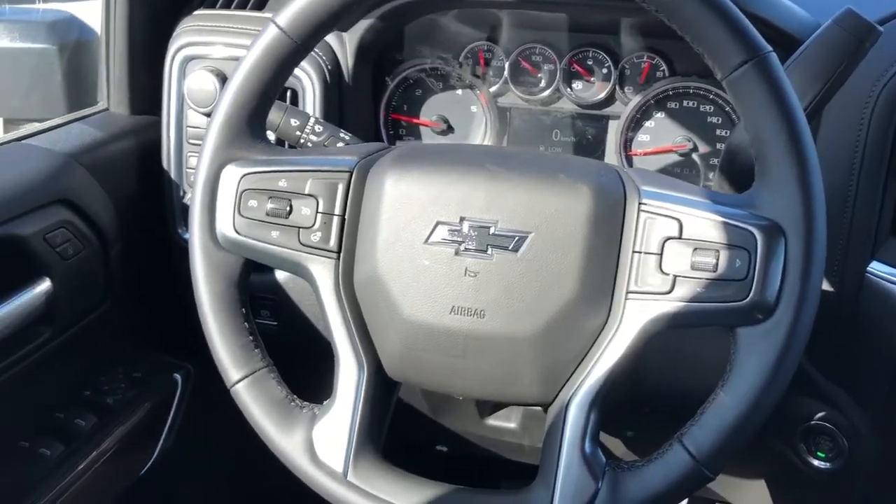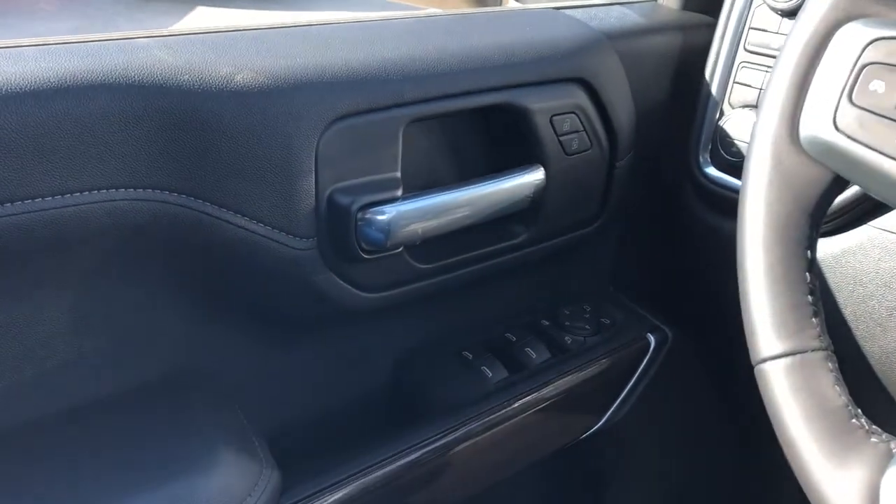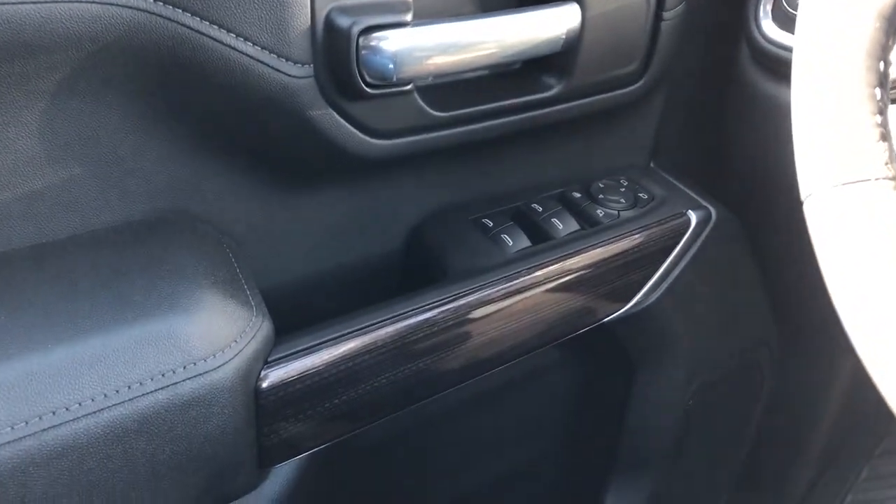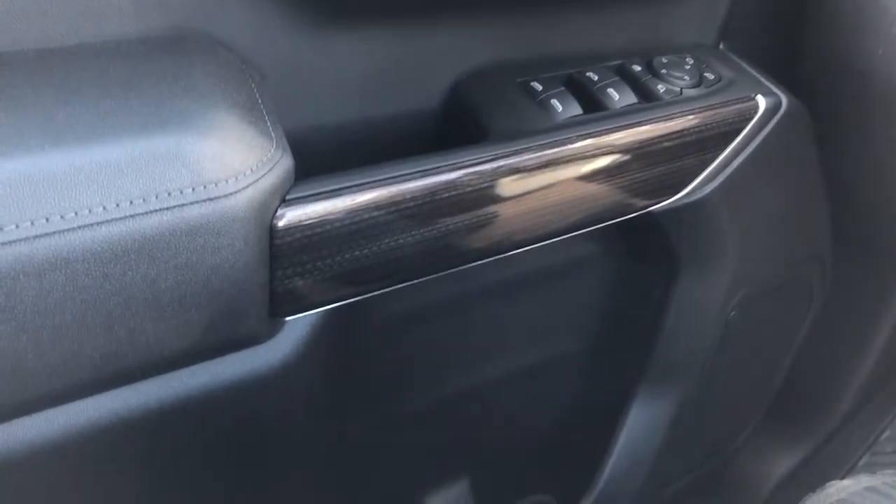Onto the interior now of the Silverado, on our door panel we can see we have our chrome door handle, window and mirror controls with power mirror folding, wooden trim, and our speaker and storage underneath.